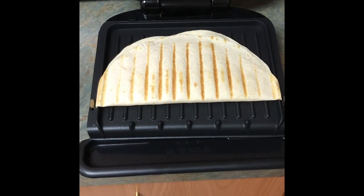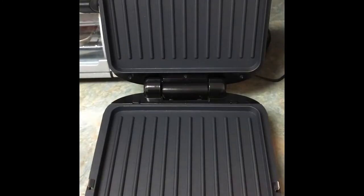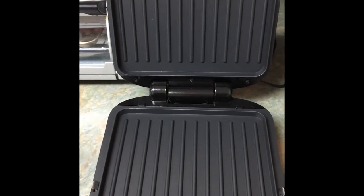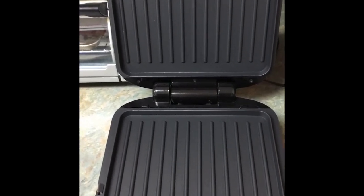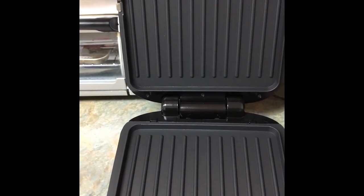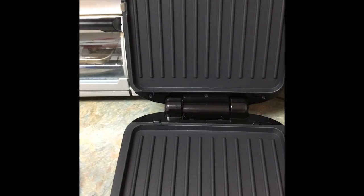The plates stay very hot, so I'm definitely going to unplug it right now. When you're ready to clean it, the plates can come off — make sure it's cool before you do, of course. The plates are dishwasher safe or they can be washed by hand. Make sure everything's dry before you put it back in.